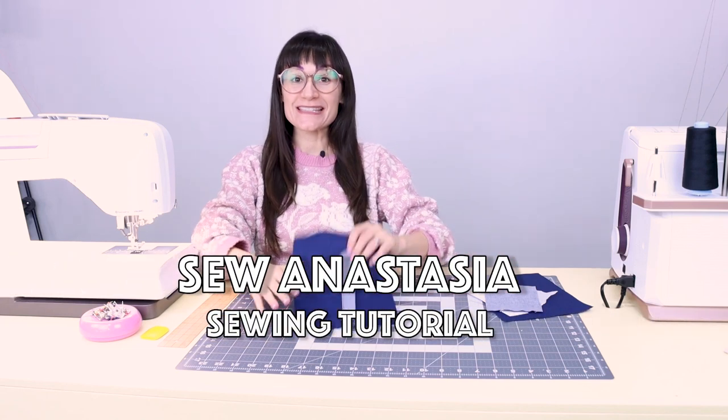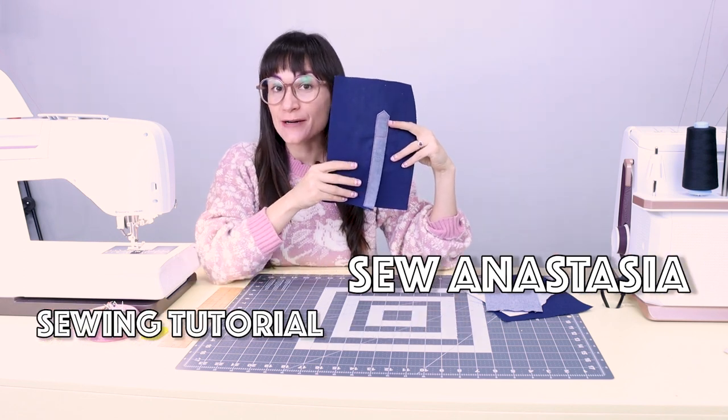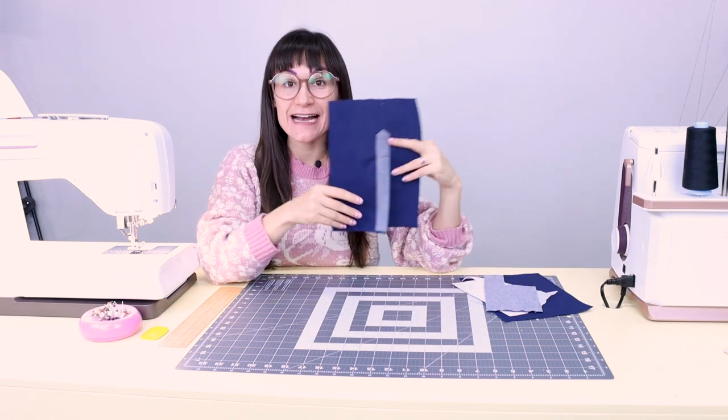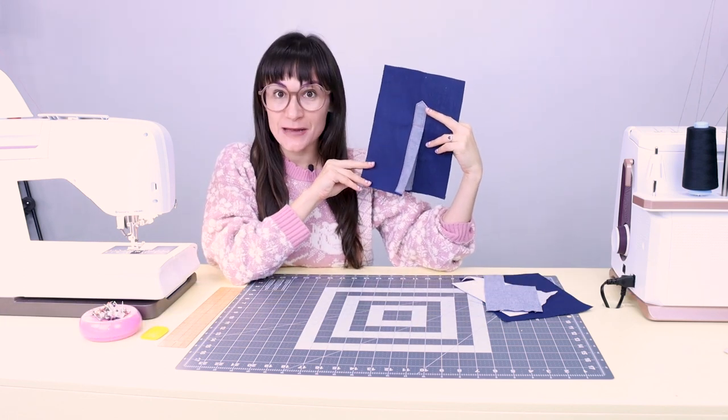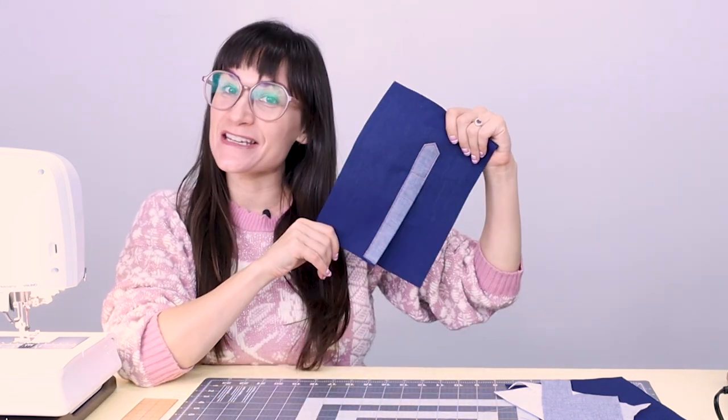Today we are going to sew a sleeve placket. You know that little opening of fabric at the bottom of your sleeve that the cuff is attached to? That's called a sleeve placket. I know they can be challenging, so today I'm here to make it super easy for you. This video is by request and it's for Judy because she's making a button-up shirt right now and needs a little help making sleeve plackets.